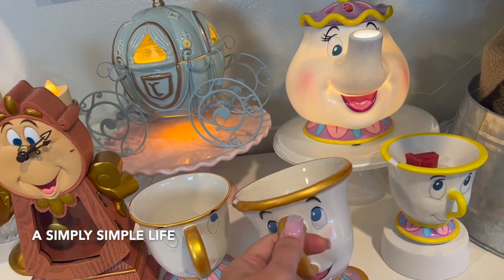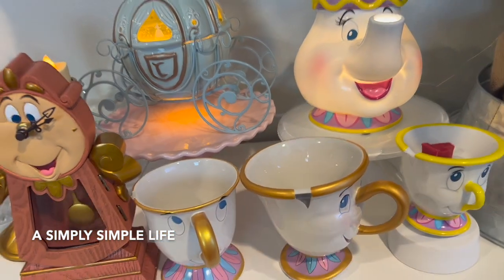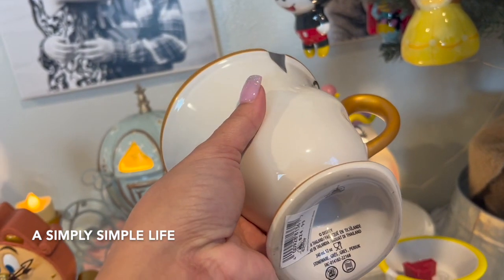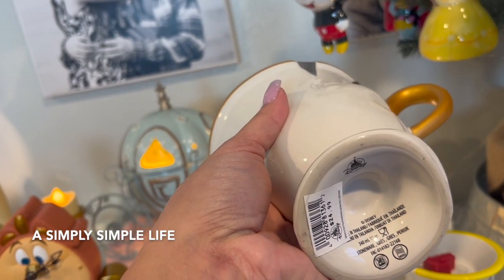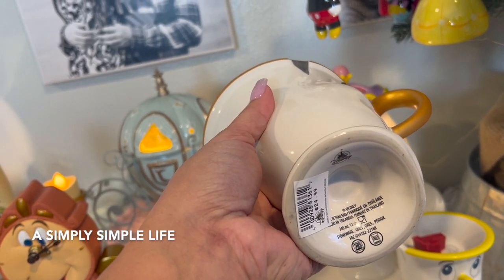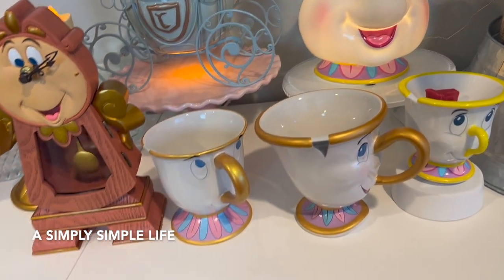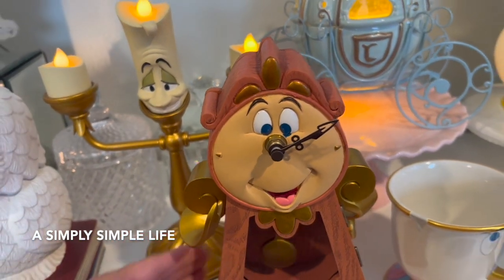I was so afraid I broke it. You can use it for tea too. It's stoneware — I think it's dishwasher safe, but I always hand wash these whenever I have nice mugs like these.